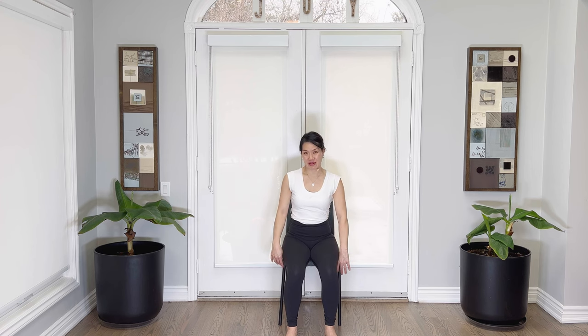Hi everyone, I'm Tracy with Yoga With Tracy. Thank you for joining me today. In this sequence, we will be practicing mostly off of the chair, but using the chair for support. We're going to make sure that we're practicing ahimsa, which is the Sanskrit word for nonviolence, making sure that we're doing everything that is comfortable for ourselves. You may be experiencing some injury, or you have limitations from discomfort or pain. Reminding ourselves not to push it too far, but also taking note that motion is lotion.